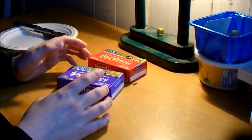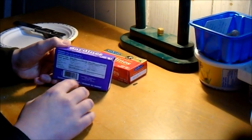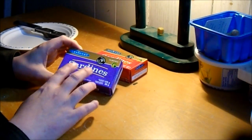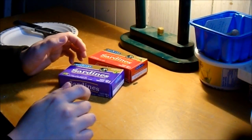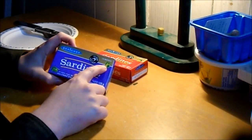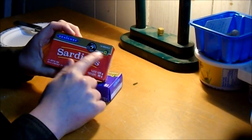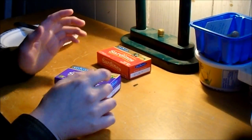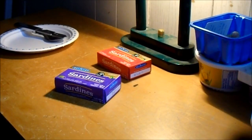I believe they're the same size as the Millionaire brand sardines, which can be outrageously expensive — like three or four dollars a can. These are $1.25 for the olive oil one and 82 cents for the soy oil. If they taste as good and come from the same place, maybe they're the same thing.